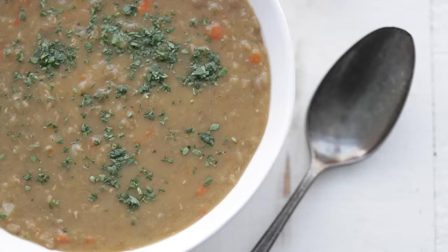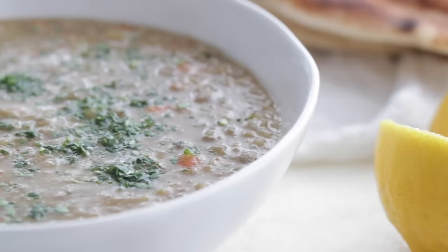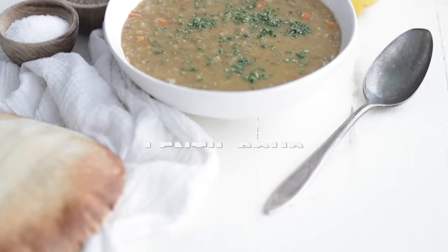If you don't make this soup, you are crazy. It's so simple to prepare. It's absolutely delicious. I know you're gonna love this.